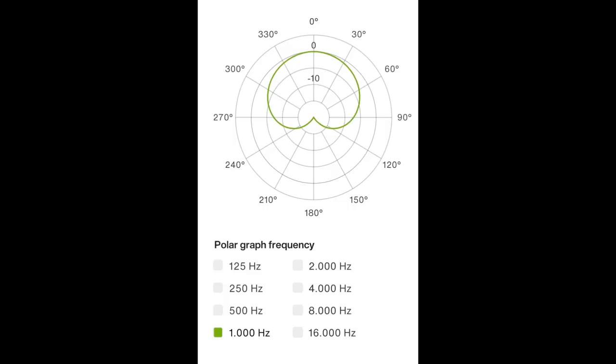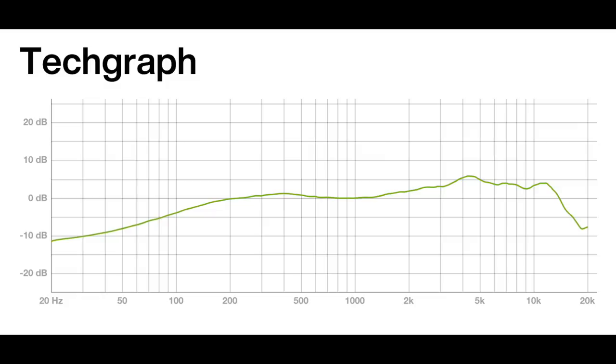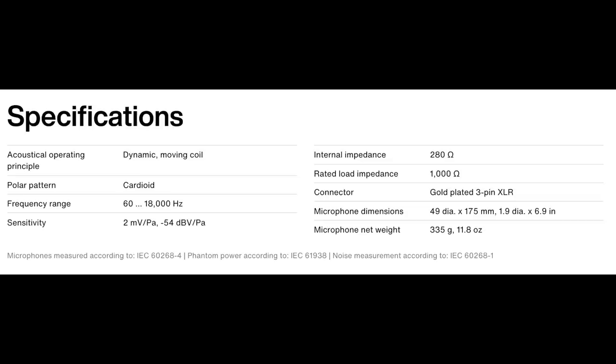As far as the specs, this microphone has a cardioid polar pattern, a frequency response of 60 Hz to 18 kHz, a sensitivity of approximately negative 54 dB, and an impedance of 280 ohms.